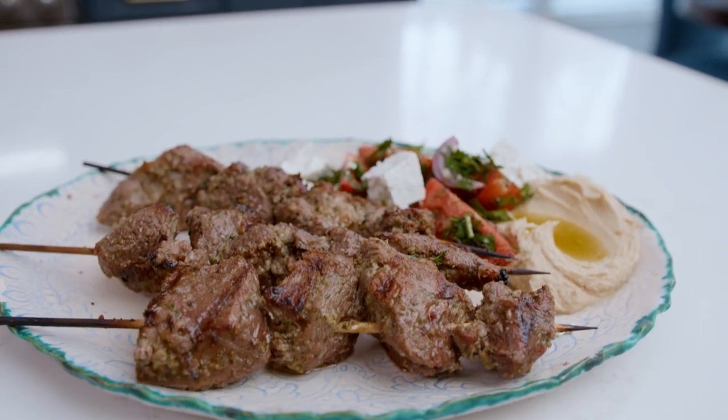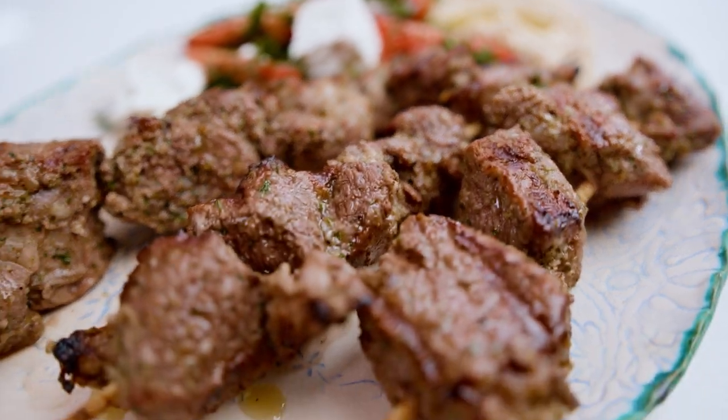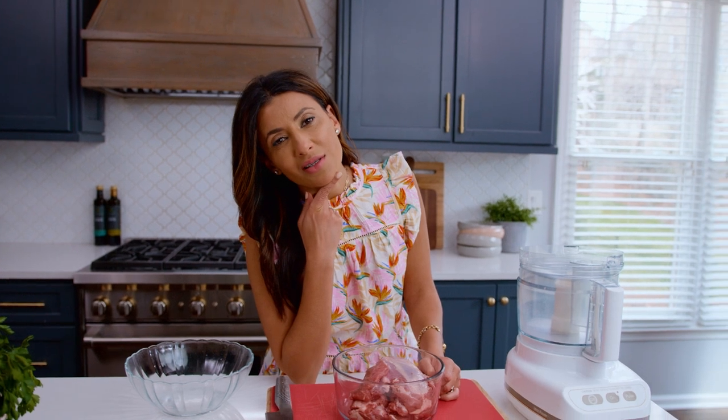What is the secret to flavor-packed, perfectly tender lamb kebabs? It's in the marinade, plus a little bit of grilling technique. But the thing about secrets is once you share them, they are no longer secrets. I'm okay with that. I'm comfy with that.